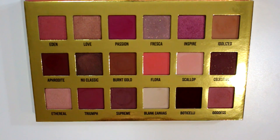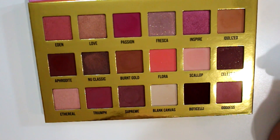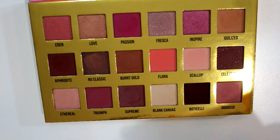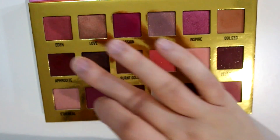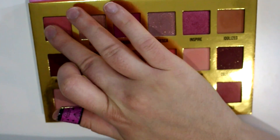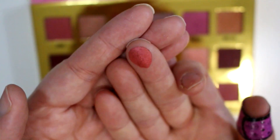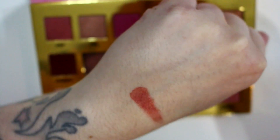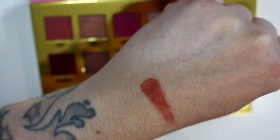That was actually the last palette I bought before this one. So I'm just going to do some swatches really quick because there's a lot of colors in here. I'm going to grab a wipe and do them on the back of my hand, just because when I do them on my arm it's harder. So Eden is not super metallic but it definitely has a metallic finish — I would describe this one as a copper, like a pinkish copper.